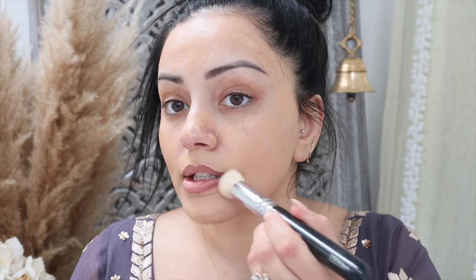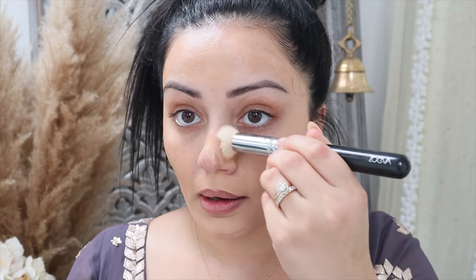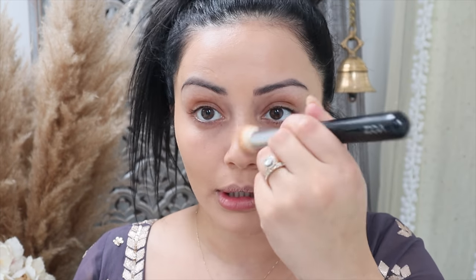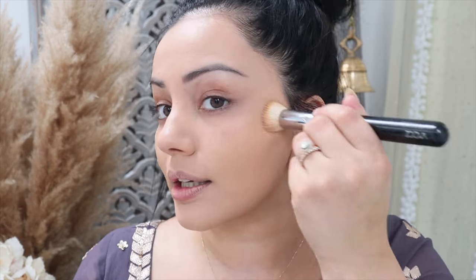I'm just going to draw some more lines here. With a lot of other stick foundations I've used, they can take a bit of work to blend into your skin. However this one is very easy to blend. I'm getting it blended out into the skin and I have to say this is probably my favourite stick foundation ever — it's so beautiful on the skin and so easy to blend out.